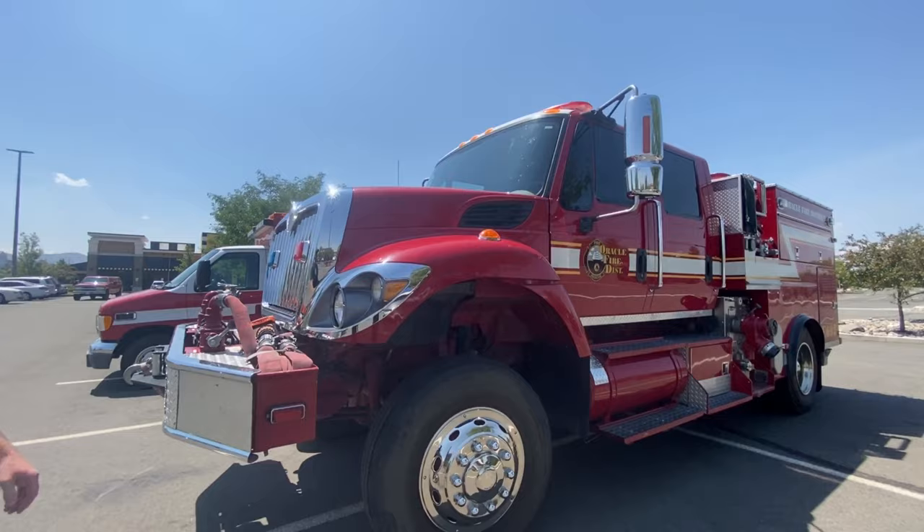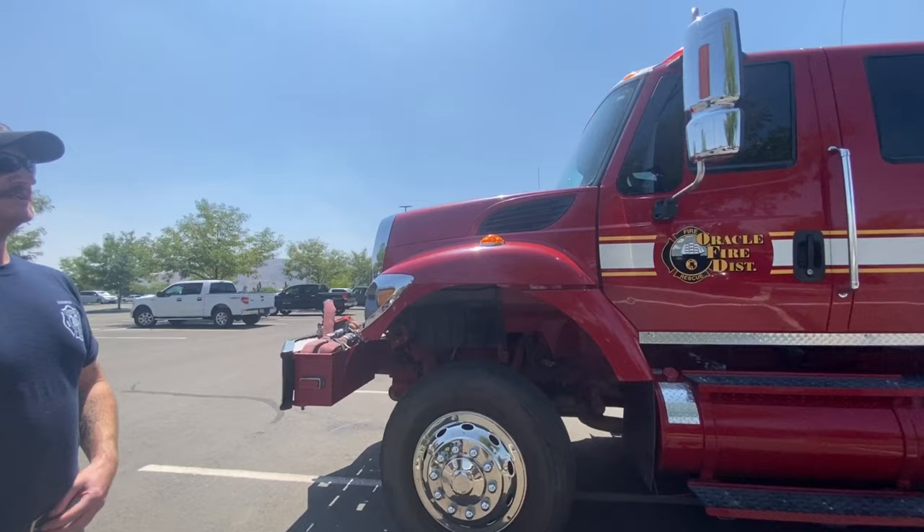We're about to get a tactical water tender with the same chassis. Oh really? Yeah, that's being built — it might be done by the time we get back from Northern California.